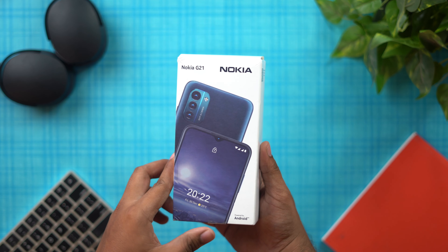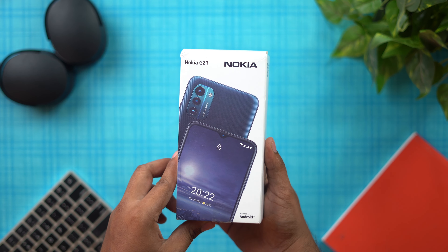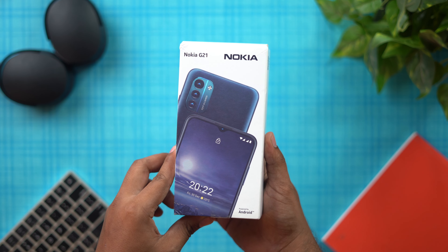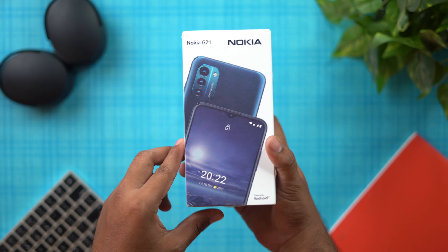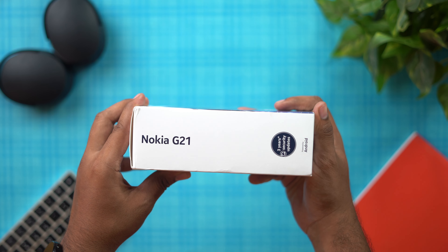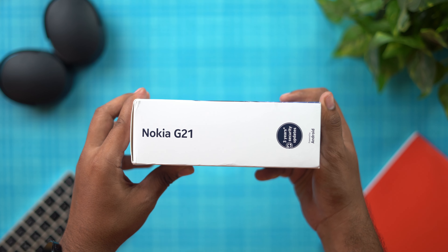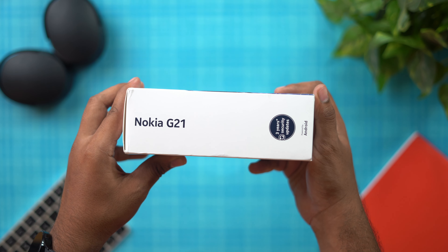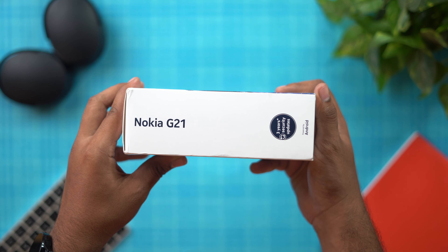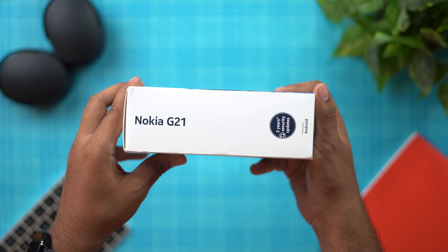Hello everyone, welcome to Geekki Thamila. We are going to do a new unboxing. We are going to talk about a Nokia G21 box — including 3 years of security updates. That is a great idea.